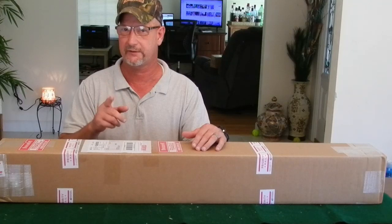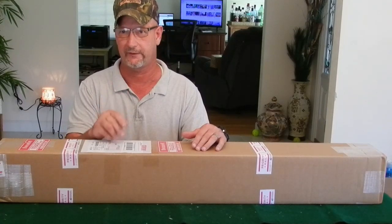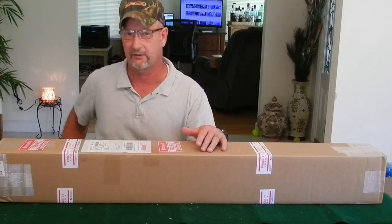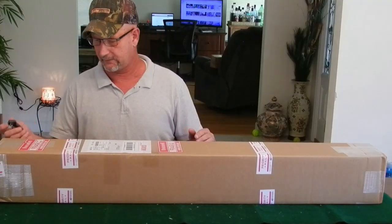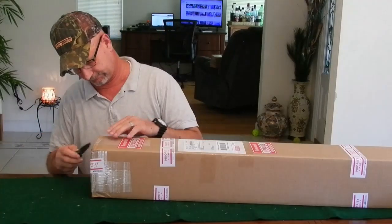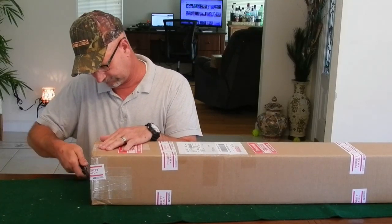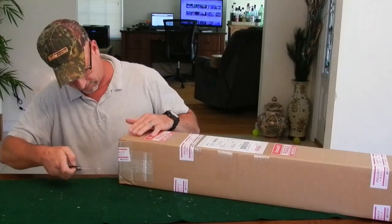If it's what I think it is, this is the one I bought for $200 off eBay, and it looks like it's barely ever been shot. Let's get this thing opened up. It's definitely boxed up really good.